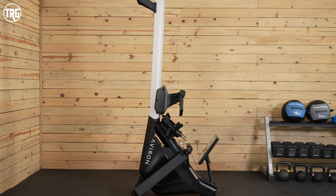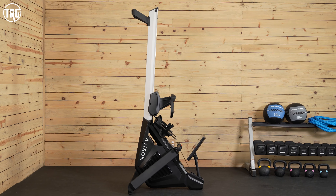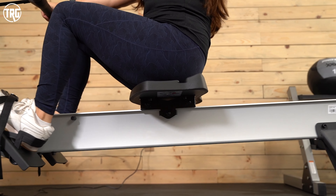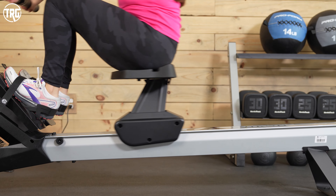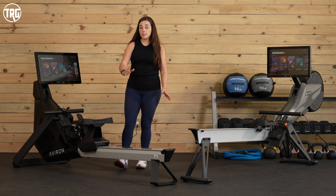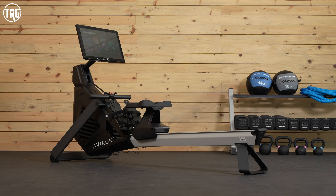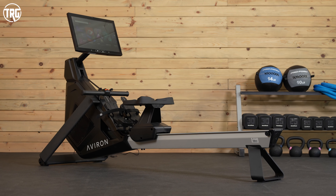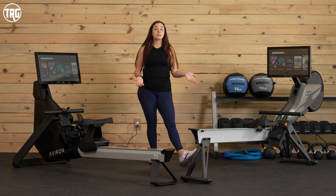The Strong Rower can be stored upright, so you just need a high enough ceiling. Both have tall seats at about 20 inches high, making them easy to get on and off. The Strong Series takes accessibility even further because it has a low rail — only about 10 inches high — so you don't have to swing your leg up quite as high. This makes it more friendly if you have mobility issues, though both rowers are relatively easy to get on and off.